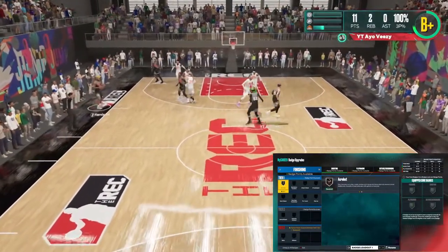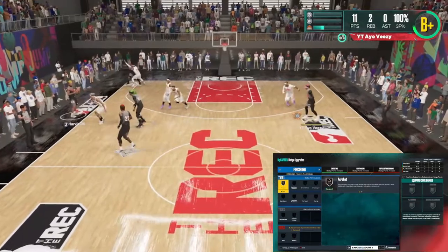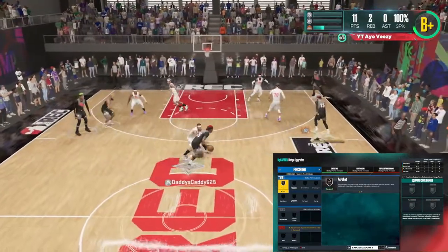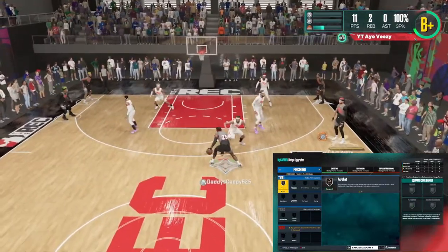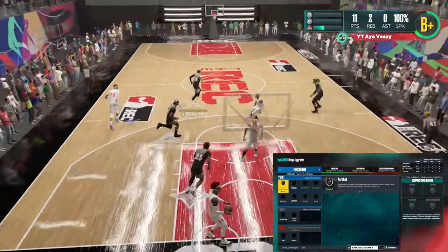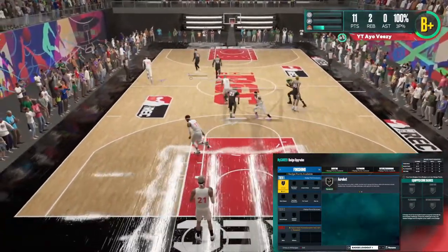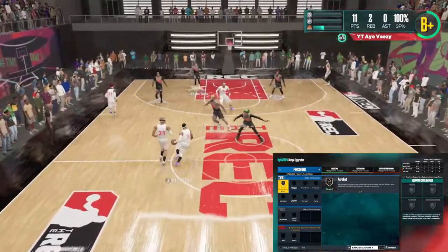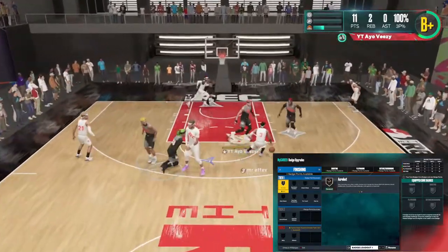I'm telling you, if you're a guy that swears by limitless range, I'm telling you as somebody that swears on spot-up precision — put on spot-up precision if you do not have it on. It is really, really freaking good. But it's your boy AOV Easy, man. I hope to see y'all in the next video. I get right quick to the point. I will see you guys in the next video.